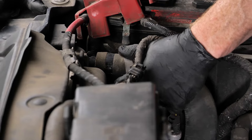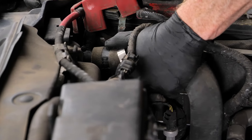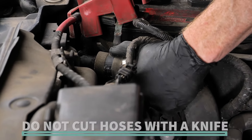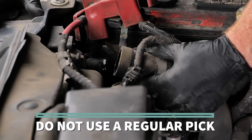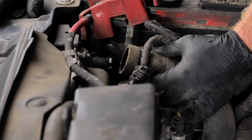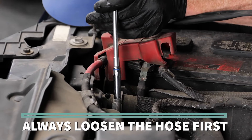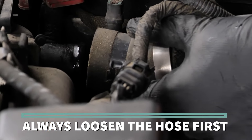Once the clamps have been removed, gently twist the hose to see if it breaks free from the water neck. If not, always use a specific hose removal tool to free it. Don't cut the hoses with a knife, and don't use a regular pick — these tools can gouge or damage a water neck, resulting in leaks. Using excessive force to pull a hose off can fatigue components, especially plastic ones, so always be sure to loosen the hose first, then twist and gently pull to remove it.